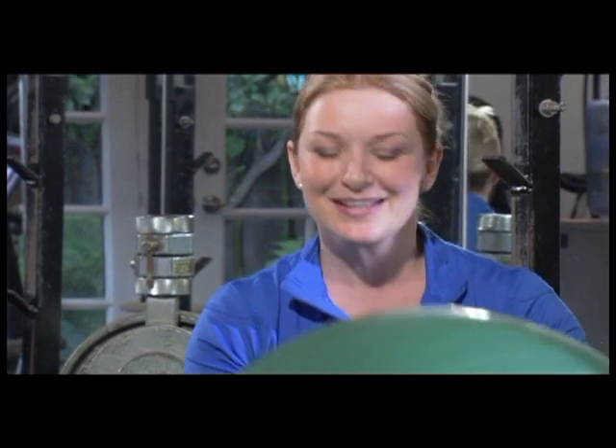It gives you a ball like this, some light weights, and a mat. If you're looking for a good quality mat for maybe yoga or to do light weights on, you want to be careful not to get one that's too thin.